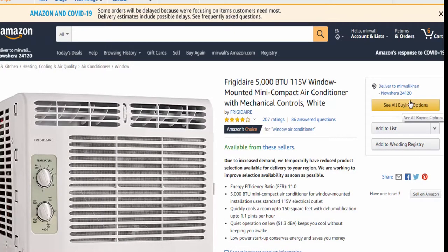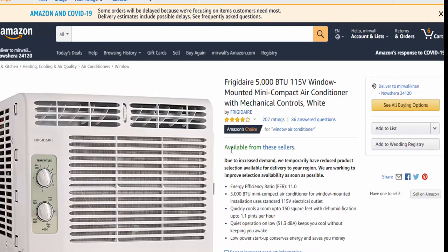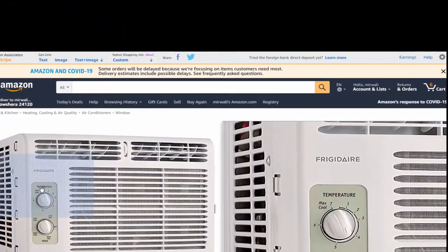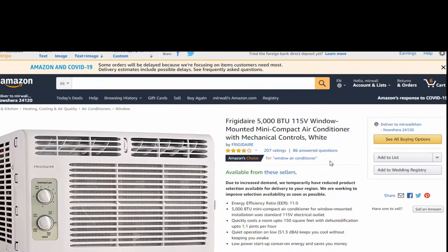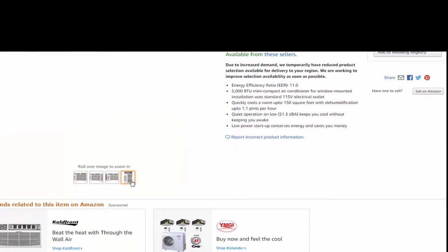Six out of seven on the fan setting made it comfortable enough to fall asleep. I then turned it to low cool and went right to sleep — no issue with the sound. The first night I was actually chilly when I woke up in the middle of the night, so I changed it to five out of seven for the temp setting.